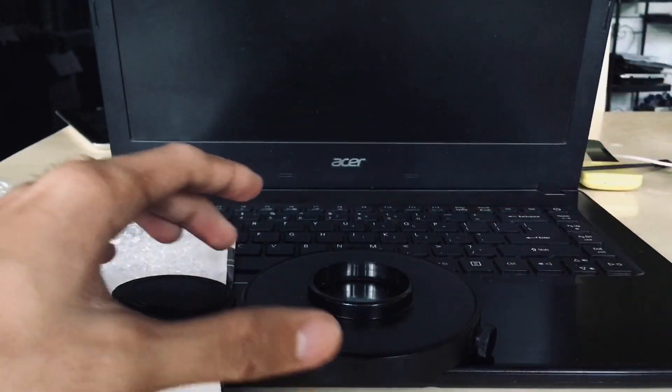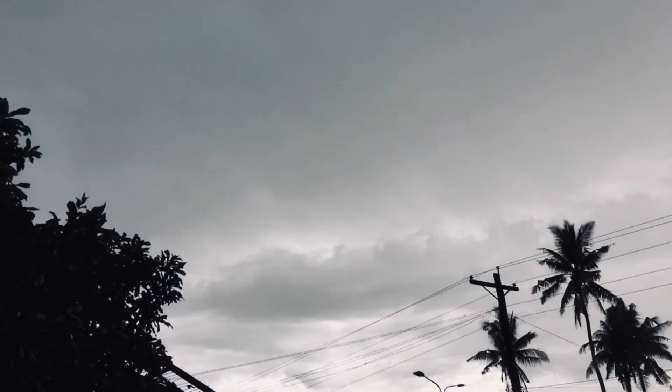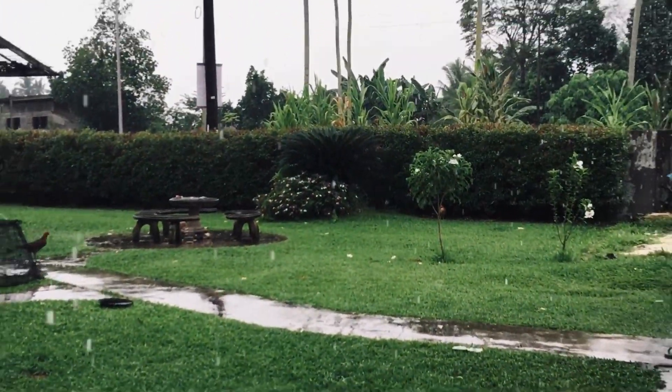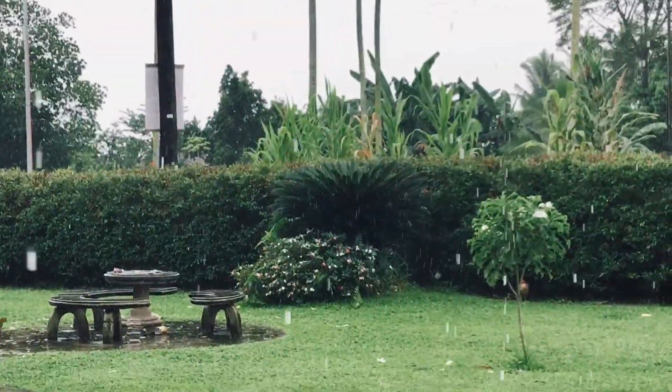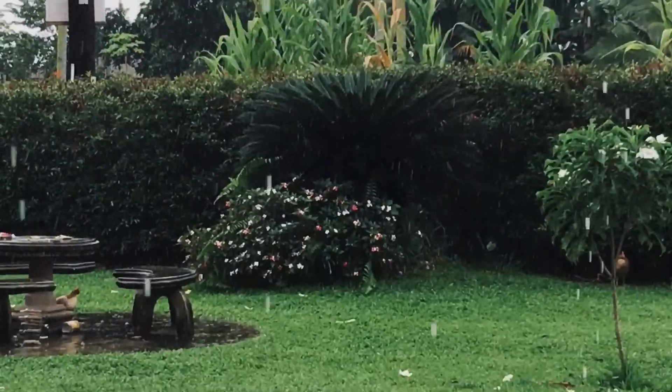Unfortunately when I went outside it was raining, so the plan is cancelled. I'll try to view the Sun tomorrow, hopefully when the weather is good. Day two — and as you can see it is still raining, so let's check back another day. Hopefully see you soon.